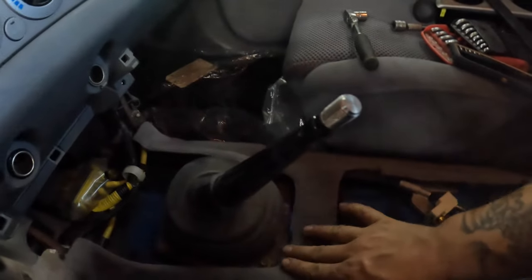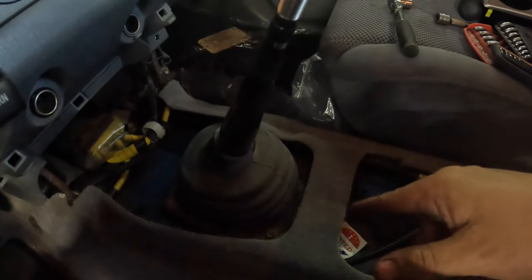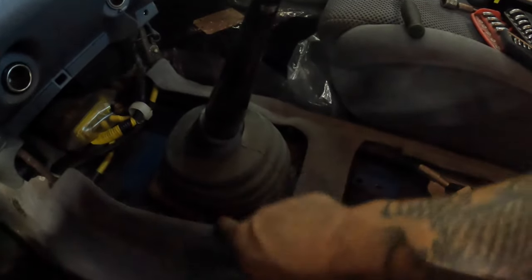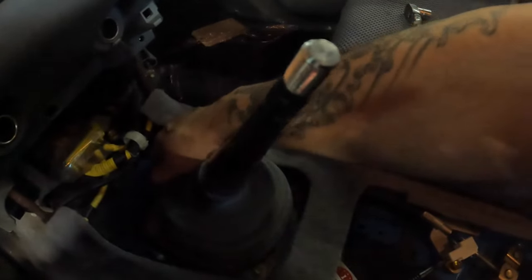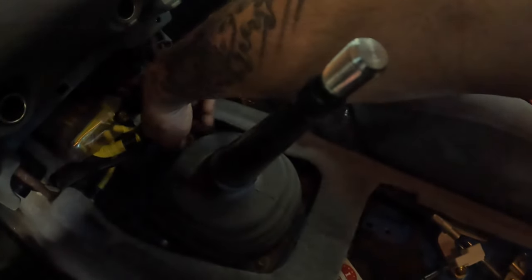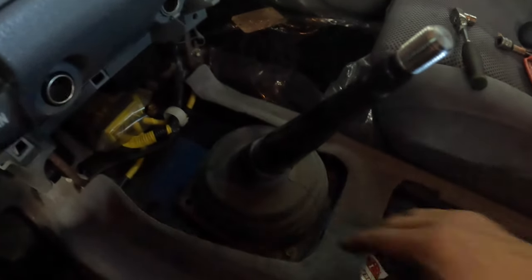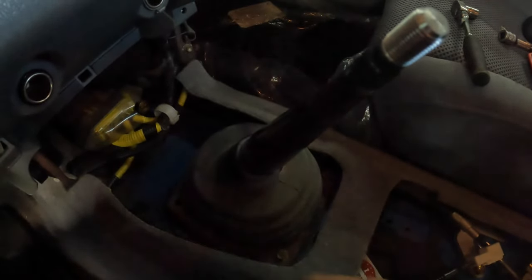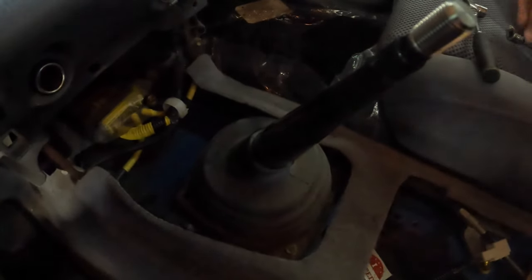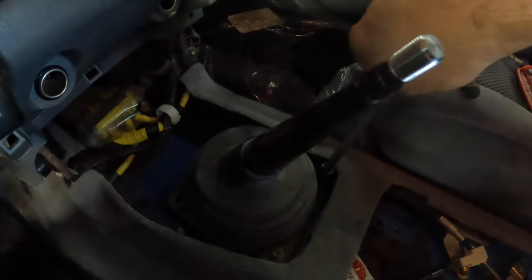All we have to do now is take the shifter itself out. The shifter is a little loose anyway — we're doing a shifter bushing while we're in here. There are some 10 millimeters right there, and it's actually missing two of them in the front. I think they might just have been quick connects. There are at least two 10s right here and they are not tight at all — I have a feeling somebody's had this out before.